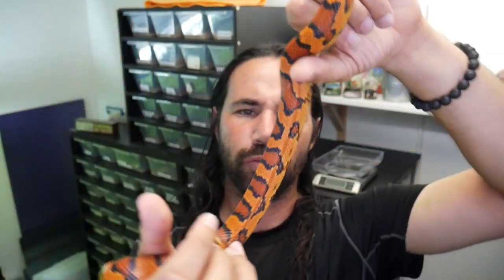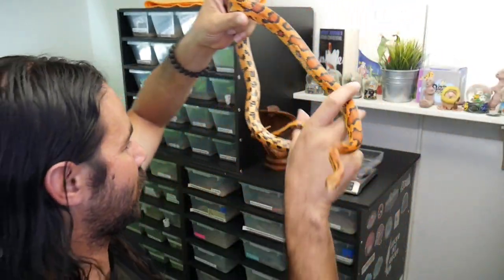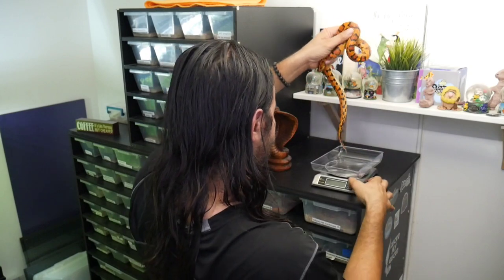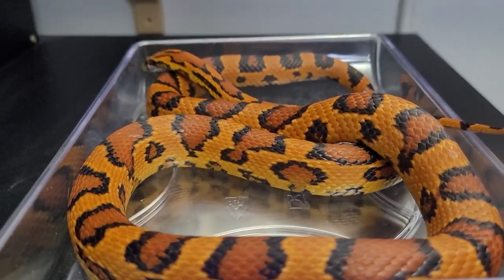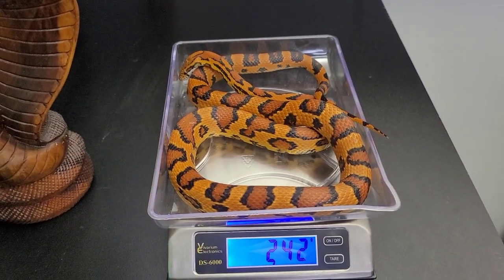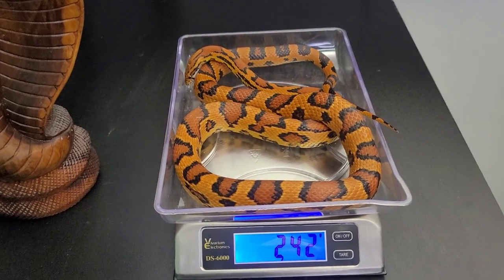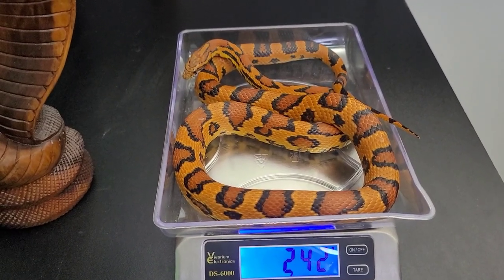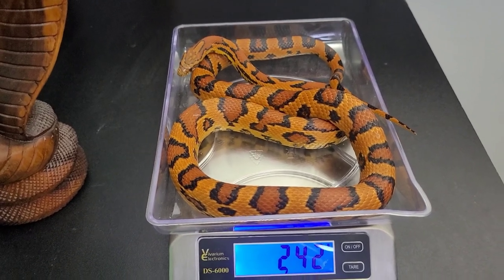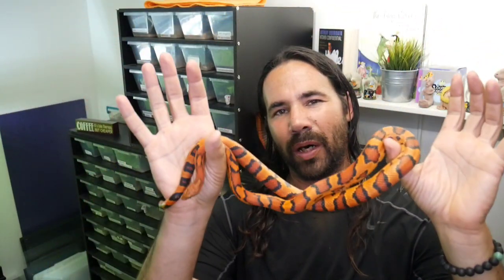He's a lot smaller than the females, but beautiful markings — check out that belly, nice oranges, beautiful checkerboard belly. He came in at 242 grams, and that's good for a male. The males don't need to be as big as the females — usually I want the females at least 300 grams, and for a male, 200 to 220 grams or better is pretty good. And make sure they're breeding age, which is at least two to three years old — this guy's going to be four years old.